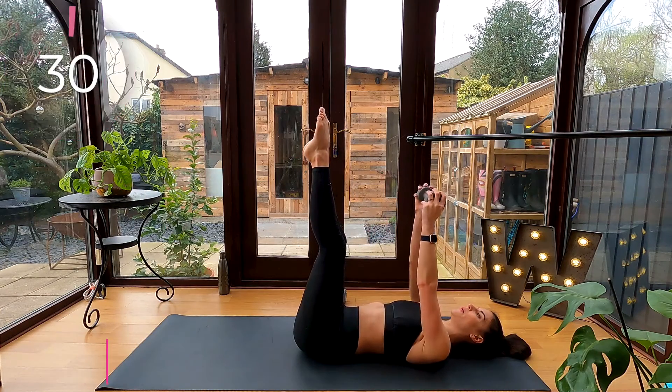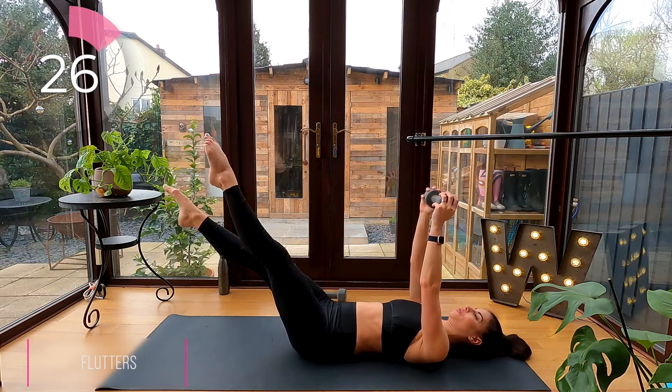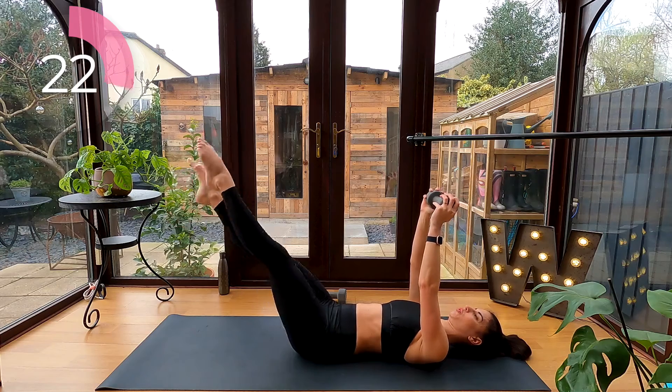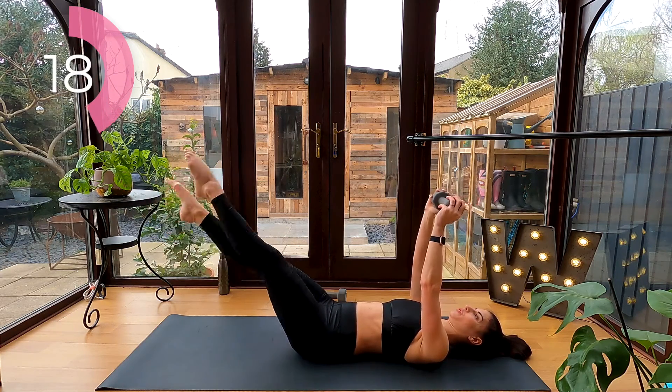And last but not least, flutters. Hold that dumbbell over your chest, legs on a long diagonal line, and flutter your legs. Remember, no arching into your lower back. But the lower you can get your feet to the floor, the more challenging this is on your abs.